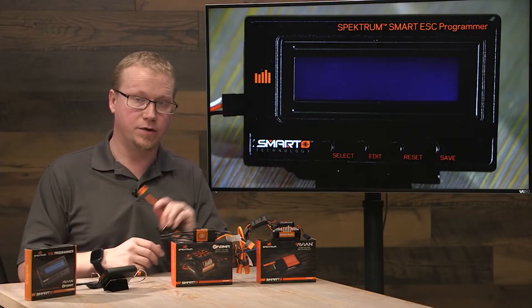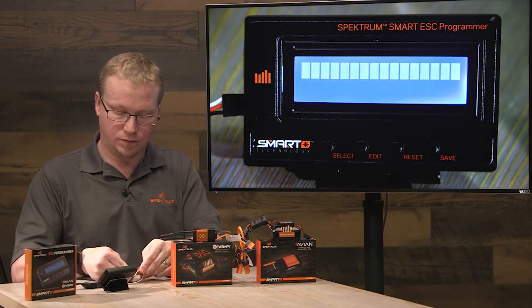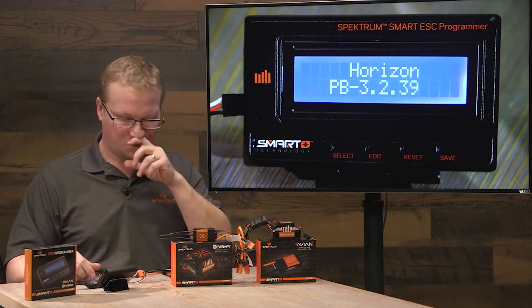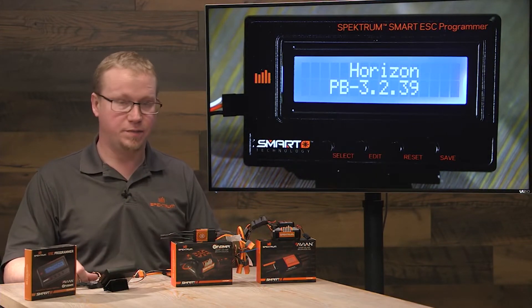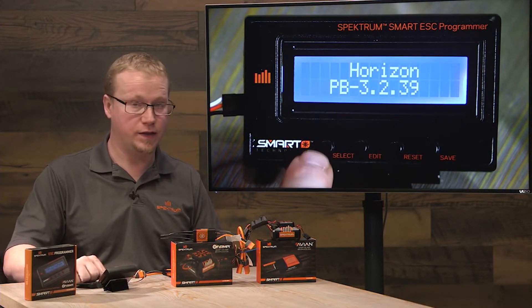Then we're going to need to apply power to the ESC with a LiPo battery. At first you're going to see the Horizon PB logo — that's the version of the software on the programmer itself.